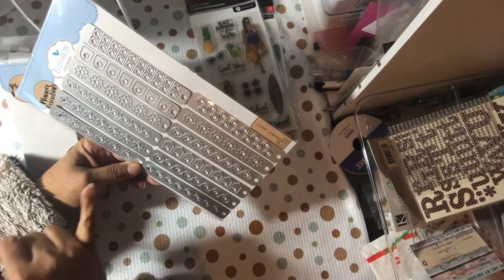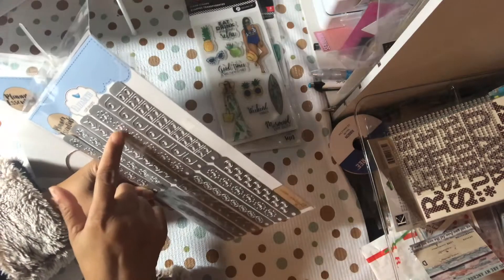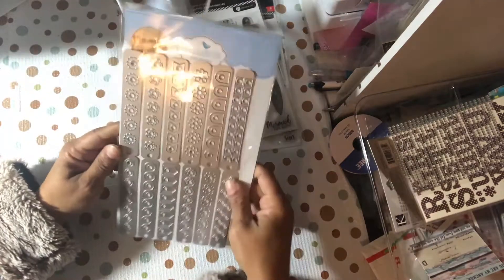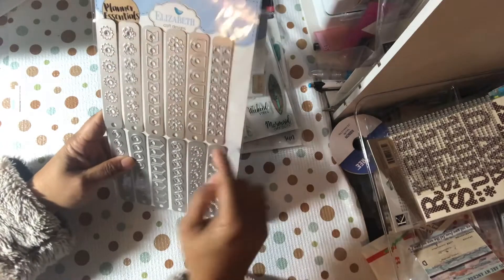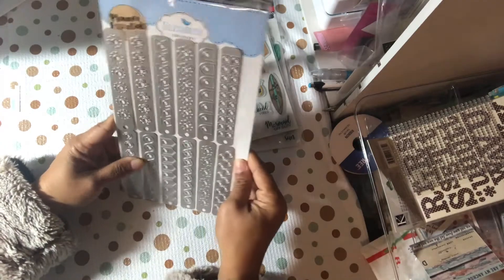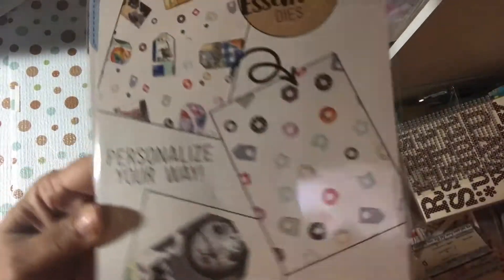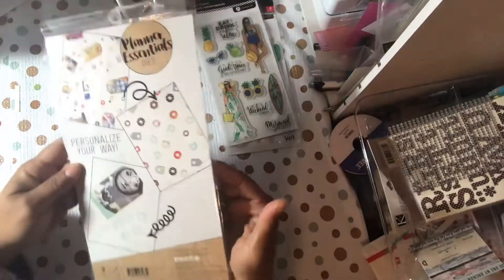Some only punch out as few as five or six, and some as many as twenty, depending on the shape. You can layer this on top of the regular circle, or put little squares on top of this one. It's a good way to use up your scraps, and you can use these in your planner in all different types of ways just to make reinforcers.